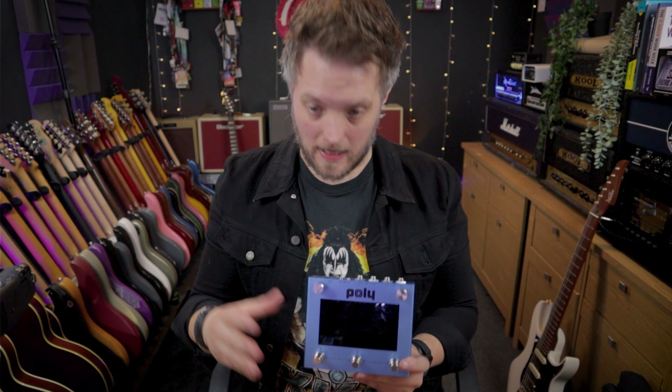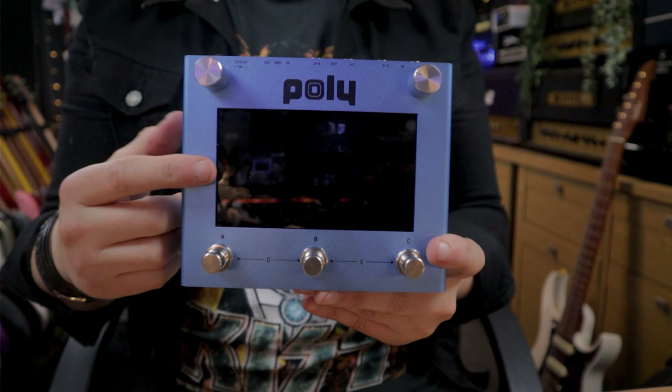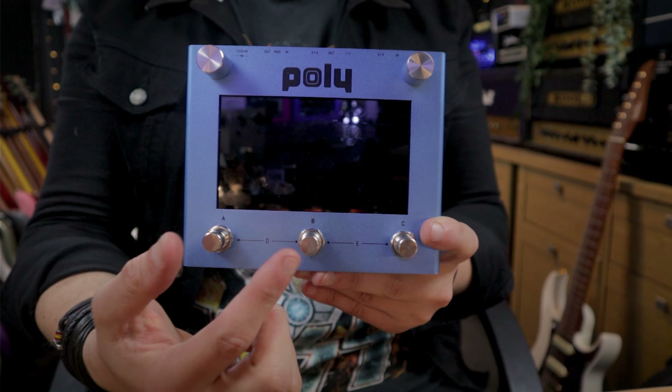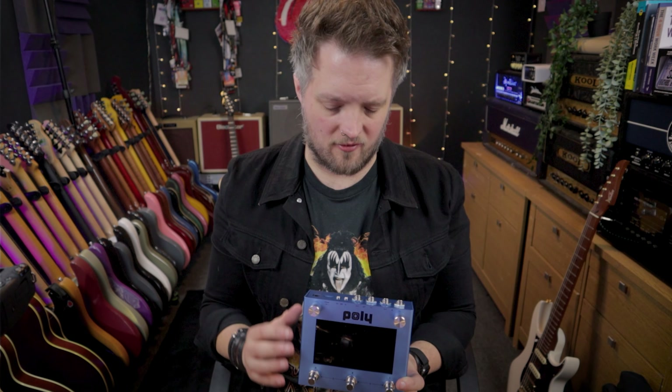Layout-wise, this is an incredibly simple pedal and very clean to look at. Everything we do is going to be done via this touchscreen right here. On top of the pedal we've got three footswitches — A, B, and C — but these also double up. If we press A and B together, we get D, and if we press B and C together, we get E. So technically there are five different footswitch assignments we can do.